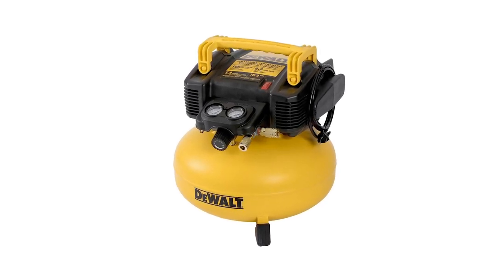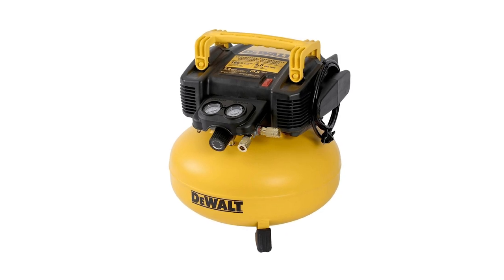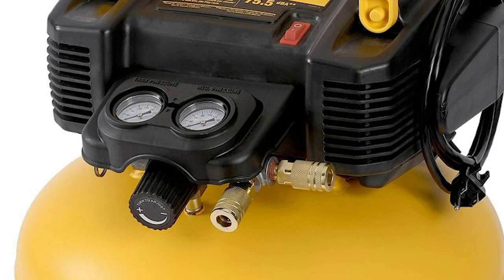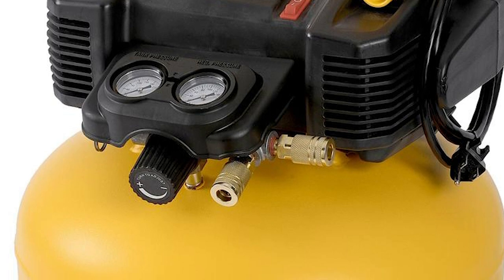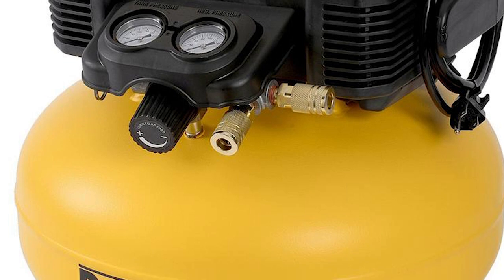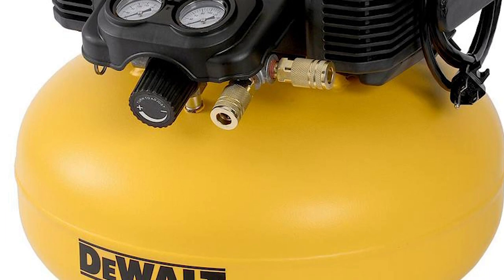Aren't air compressors amazing tools? Well, you've only seen two out of the five, so stay tuned for three more. If you're new to the community, please don't forget to click the subscribe button, and hit the bell icon to be notified whenever we post new content. Now back to our list.